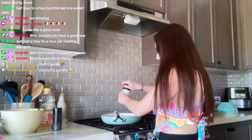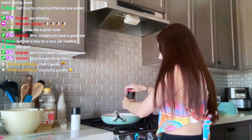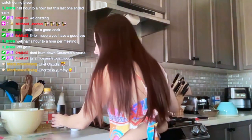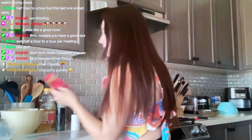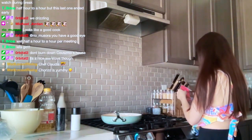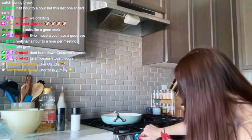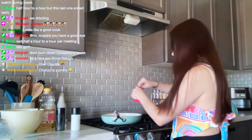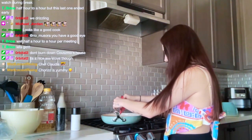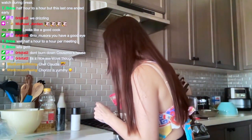Now it says salt, pepper, and the seasoning pack. There we go. Hopefully we're just supposed to use the entire thing, because I just did.